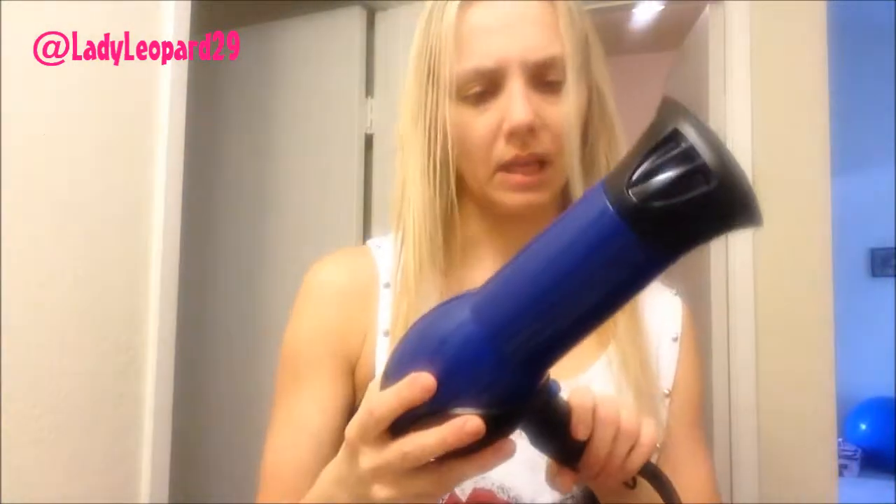I have my Conair 1875 — probably when they just came out. Anyway, time to blow dry!